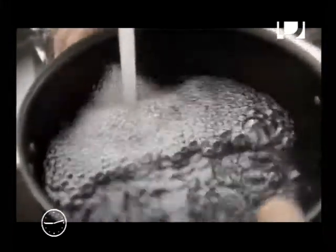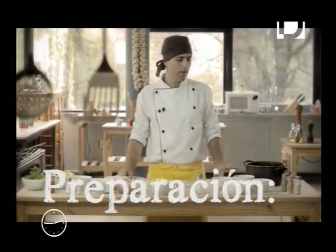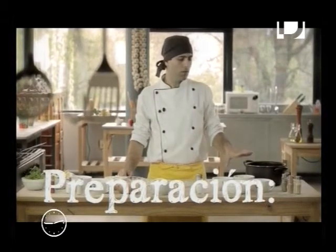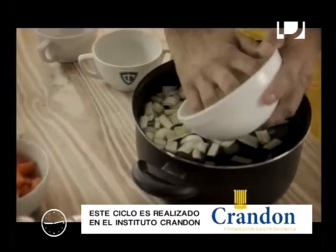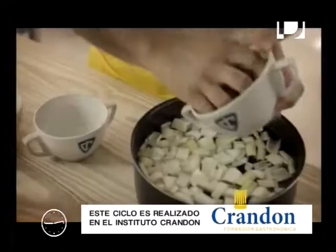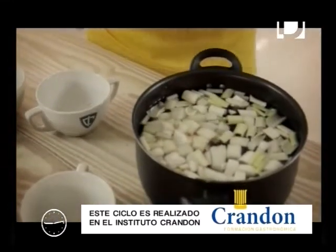Comenzamos un nuevo ciclo de cocina saludable con un plato para diabéticos. Vamos a hacer un pollo al curry. Para eso, lo primero que vamos a hacer es un caldo de vegetales casero en el cual vamos a añadir el apio, los puerros, la cebolla y la zanahoria. Debemos dejar que rompa el hervor y ahí dejarlo cocinar 30 minutos.